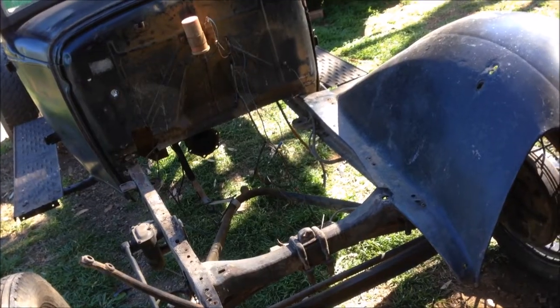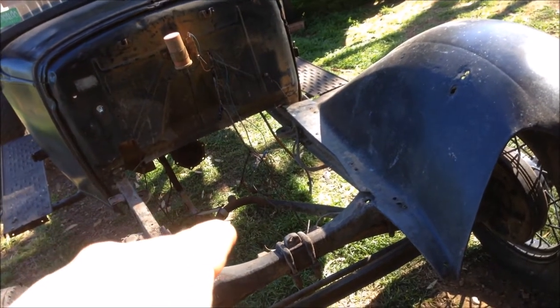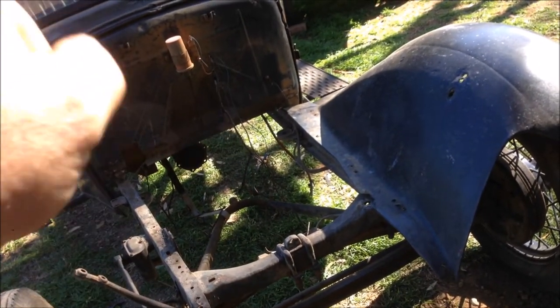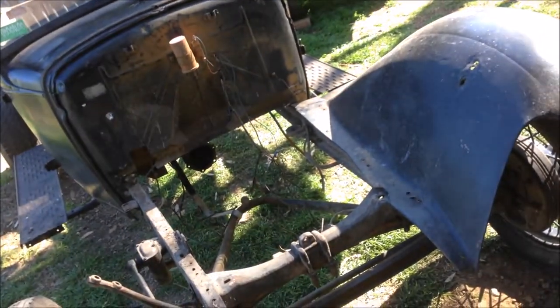One of the next jobs is to dummy up the engine and transmission, make up my mounts, make sure I've got room, then work out what I need to do with my firewall — because I'm probably going to have to recess that just a little bit.